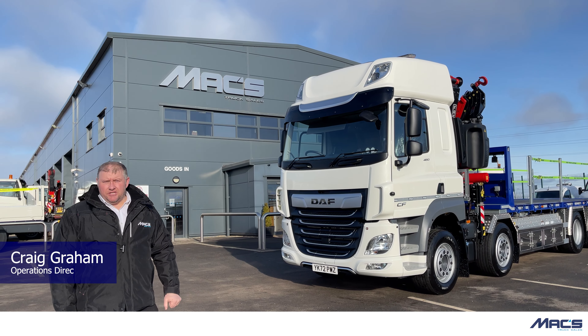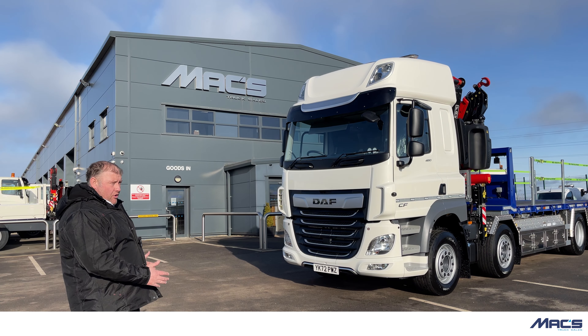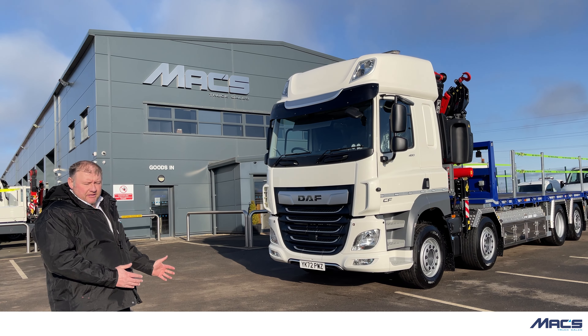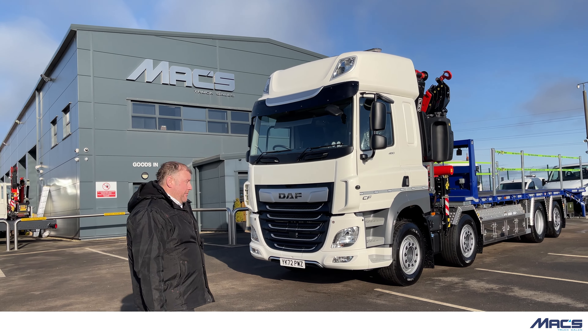Hello there, my name's Craig from Max Cooksales and welcome to this video based on our second option — one of our options on a plant cheese wedge type vehicle sat on top of a DAF CF450 8x2 rear steer chassis sleeper cab.